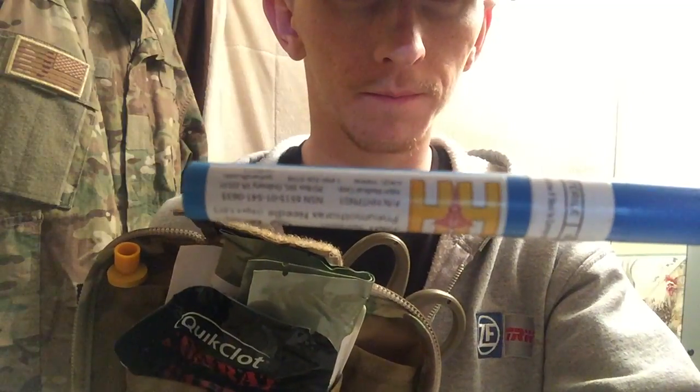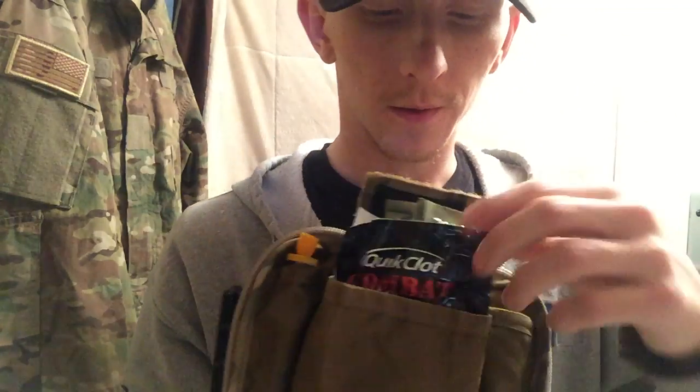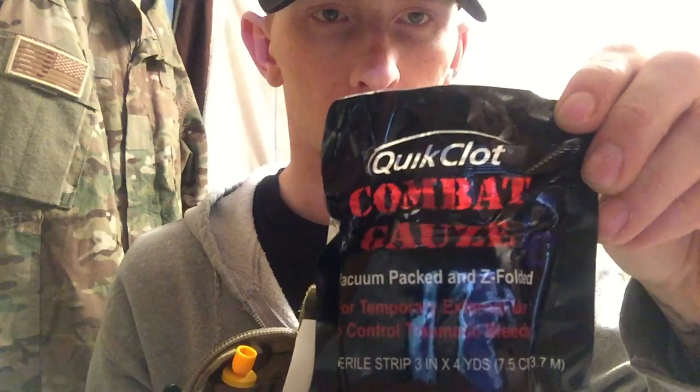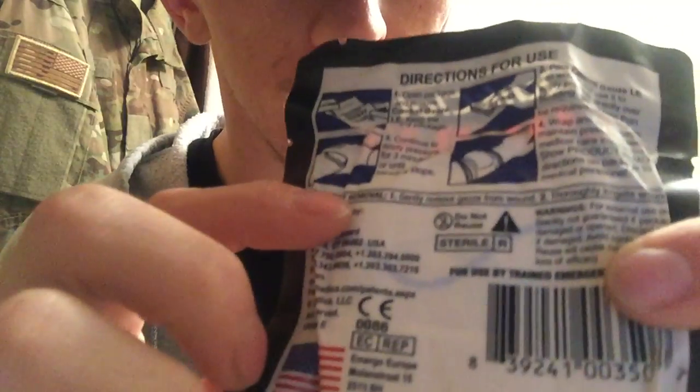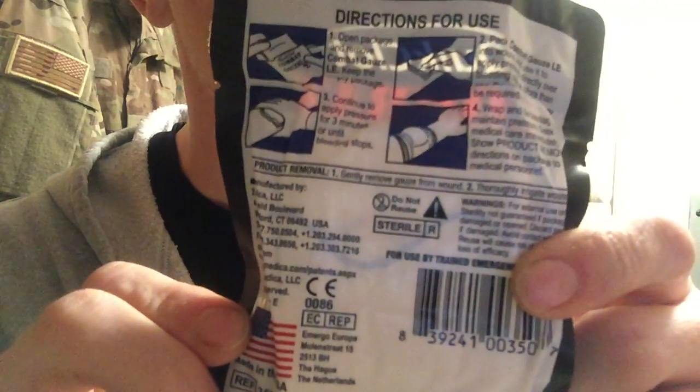On the other side I keep the decompression needle, the mojo dart, and the pencil. On the front pocket is the QuikClot combat gauze — this is what you would pack a wound with. You can see little blue swirls on the bag; those will show up on an x-ray so if this is packed into a wound and you get to the ER, they can do an x-ray and pull it out. It also includes directions for use.